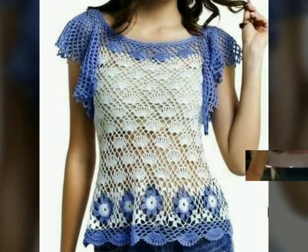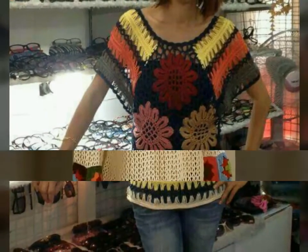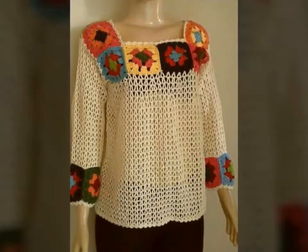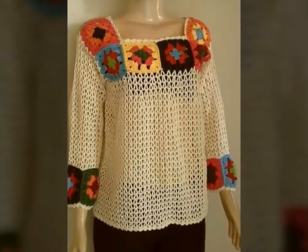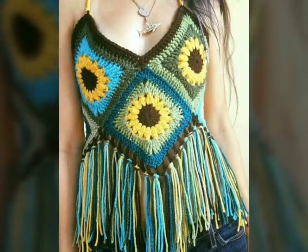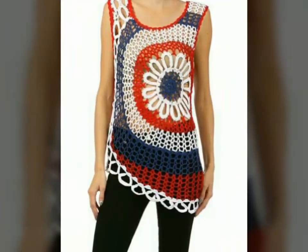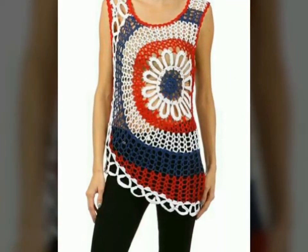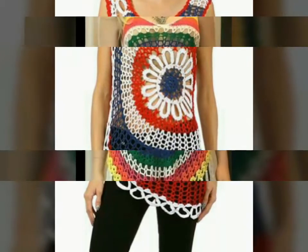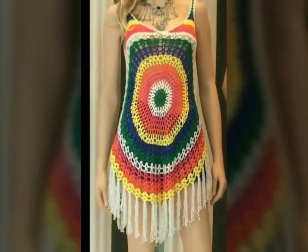Assalamu alaikum, welcome back to my YouTube channel. I hope you all are fine and good. Today I'm back with a very beautiful, very stylish and very gorgeous collection of crochet summer blouse design ideas. In this video you will see different designs of crochet summer blouses in different colors and also with multi-color, and these are very stylish and very trendy also.